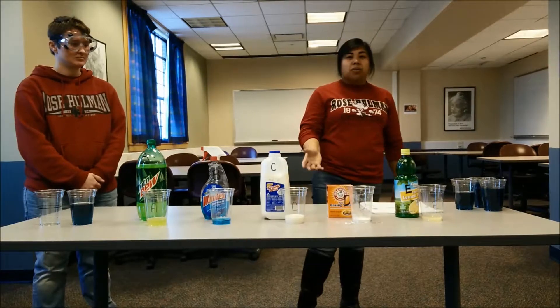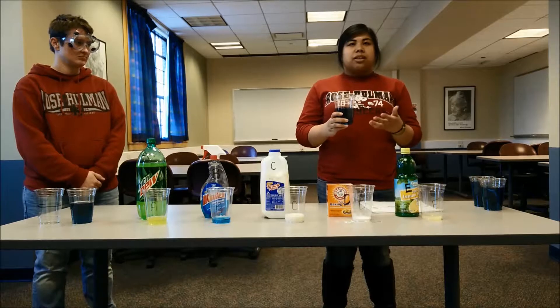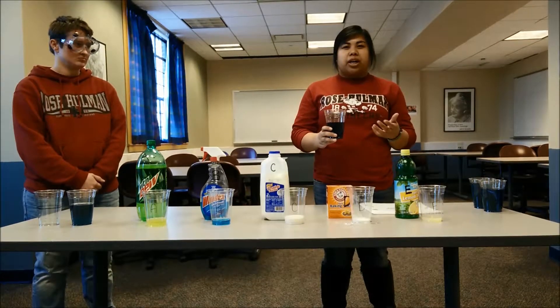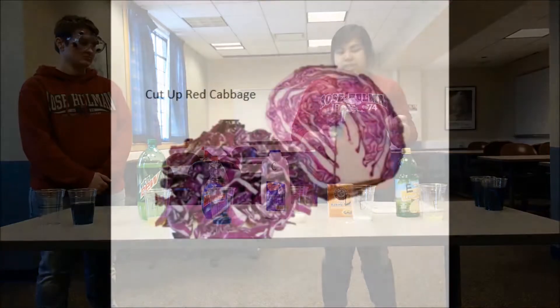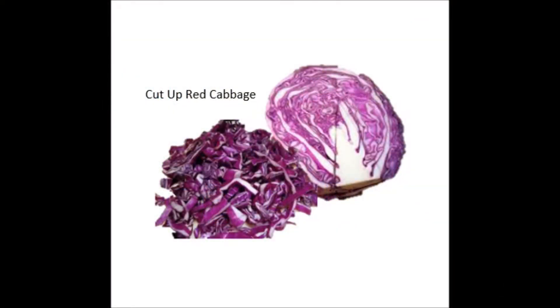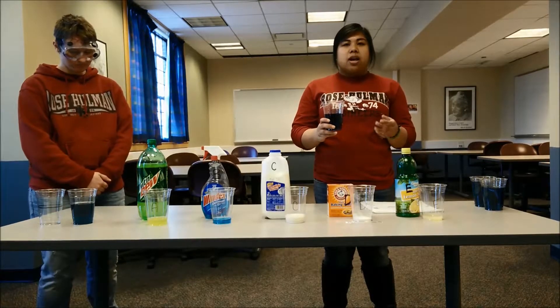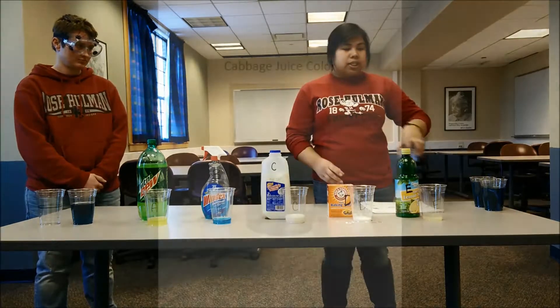The materials we are working with today are cabbage juice, which is our indicator. To make this, you chop up cabbage and boil it with water, then preserve the juice and strain out the solids. The ideal color would be a blue-green and mostly transparent. If your cabbage juice indicator is too dark, you can dilute it with more water as needed.